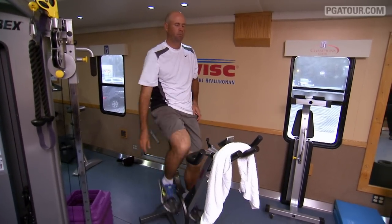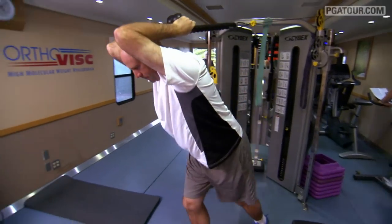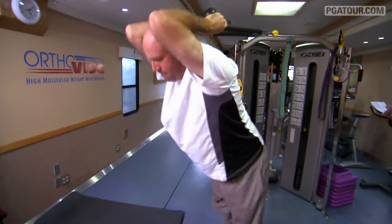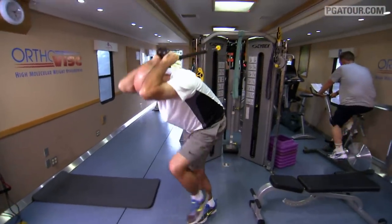A pre-round warm-up routine is very important, especially physically for the body. Before every competitive round, I like to go into the workout trailer out on tour for about a 45-minute warm-up. It's part stretching, part workout — just enough to get sweaty, do some functional movements and some lunges and stuff like that to just get my body ready to go for the day.